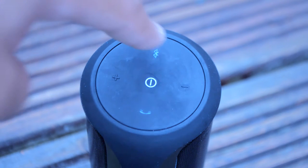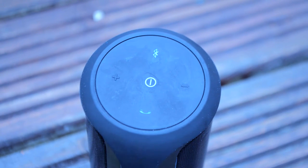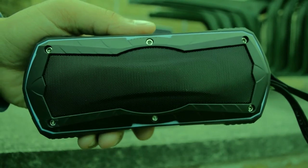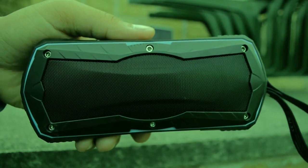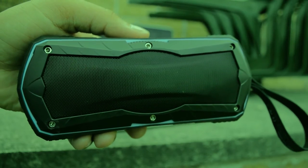The JBL Flip 2 has the upper hand when it comes to connecting multiple devices — you can connect multiple devices at the same time and it'll play whatever device is actually playing audio. You can also connect a new device by pressing the Bluetooth button without stopping the music. The Timekeeper, however, disconnects the previous device before connecting to the new one, so the music stops.